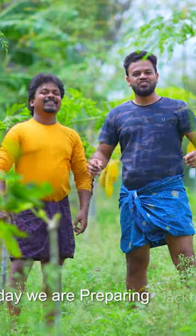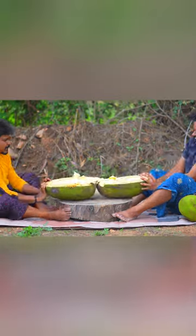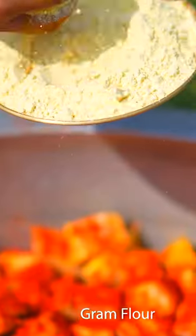Today we are preparing Jackfruit Biryani. Salt, Turmeric Powder, Red Chili Powder, Gram Flour, Coriander Powder, Ginger Garlic Paste. Mix well.